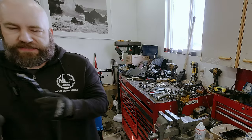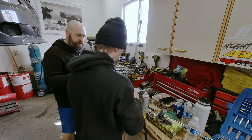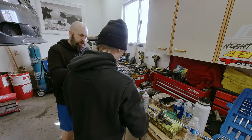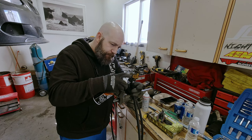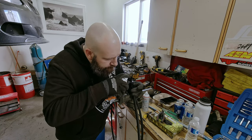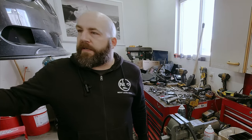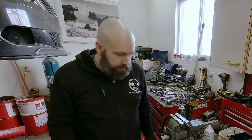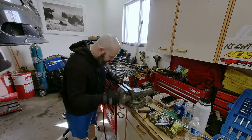We have a transmission line here - flush it out with brake clean, spritz it in, let it drip out, then hang it so it can drip all the way. That was one of the four fittings - the other three are straightforward, just follow the same procedure.